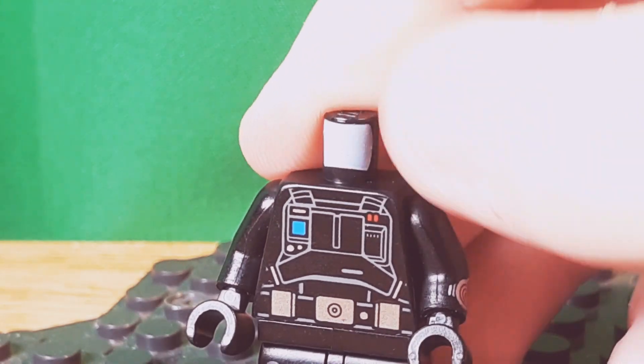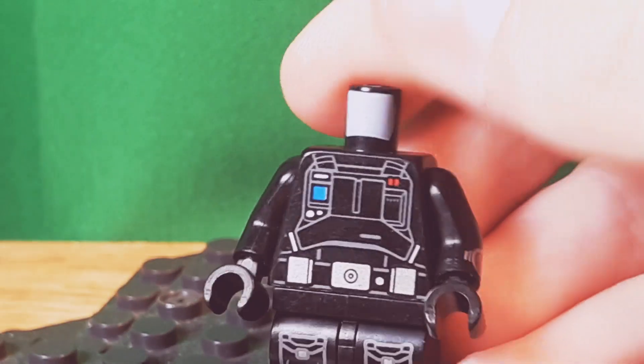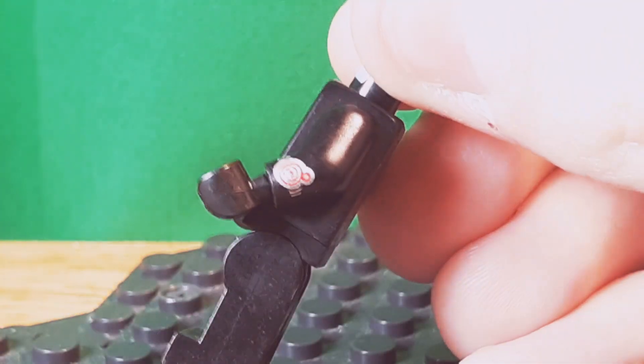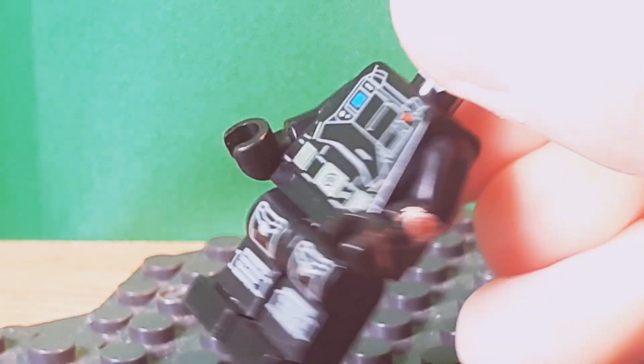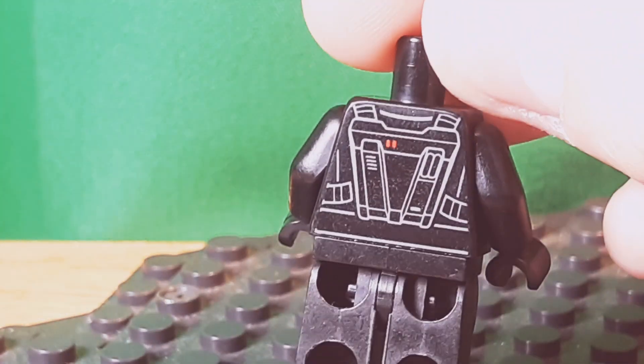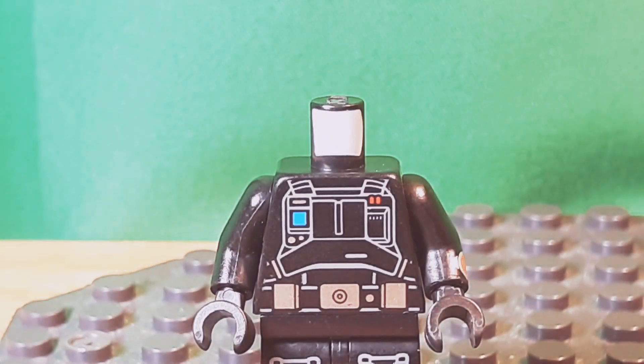The torso is from the Star Wars Death Trooper, because I like the look of it and you can see the belt and stuff. The arm is actually from the Series 16 Spy as well — I just thought it would be nice to have some arm printing. You can see the back, which is also a good idea. I think this is from a battle pack from the Han Solo movie.